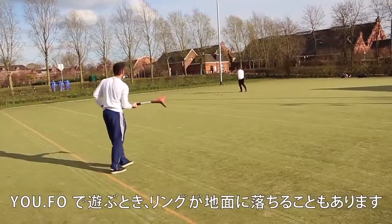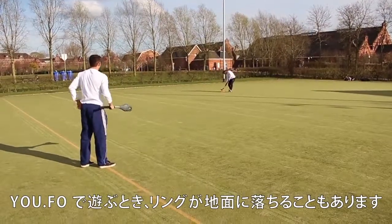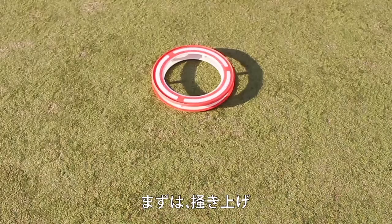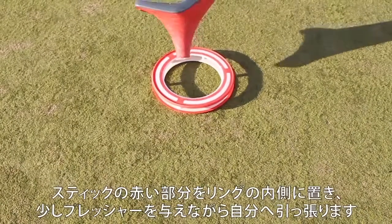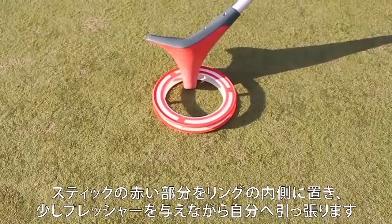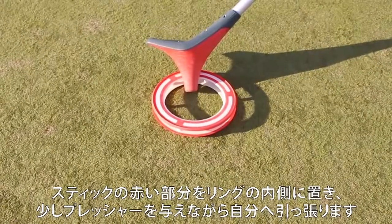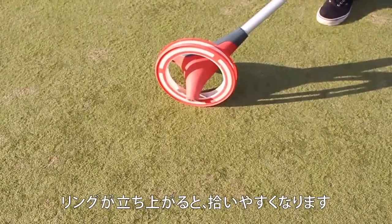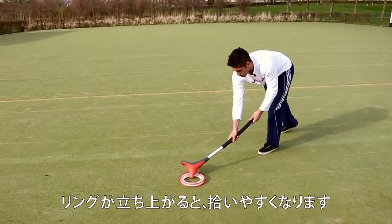When playing UFO the ring will sometimes land on the ground. We've got three different ways to pick up the ring. Scratching is the first one. I'm placing the stick on the inside of the ring, giving a little bit of pressure and pulling the ring towards myself. When the ring stands upright I can pick it up easily.